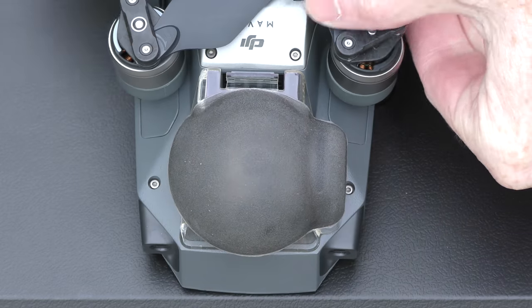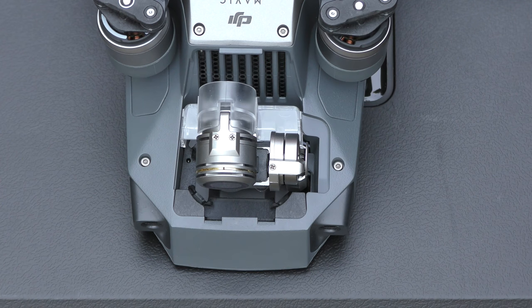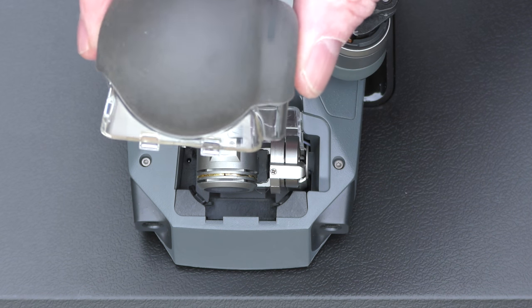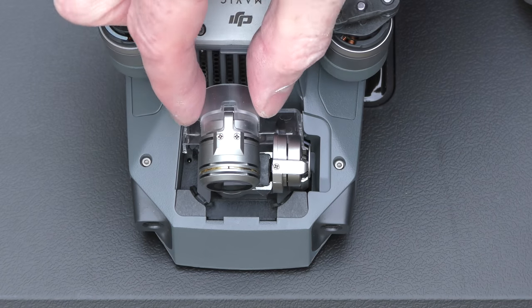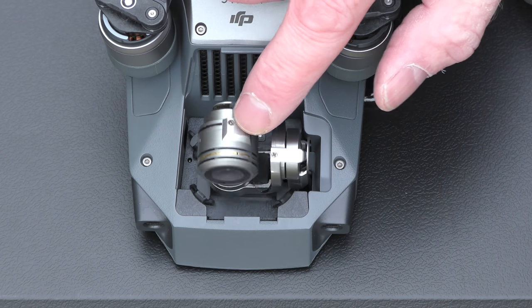The first thing we'll take a look at is the actual gimbal lock. Right here we have the normal cover that comes on the Mavic Pro or the Mavic Pro Platinum. This here is your actual gimbal lock — it's just a protective cover to protect your camera. You can also fly with it if you take the black rubber off. If I pull that out, the gimbal is free to bounce all over and it can be damaged easily in transport or just moving it around.